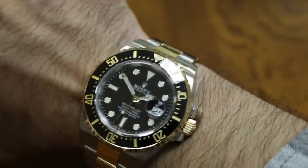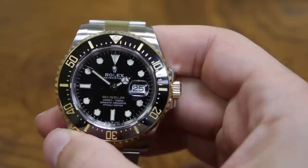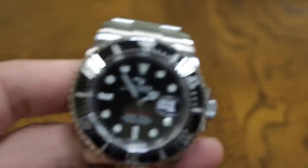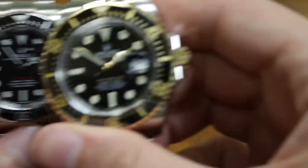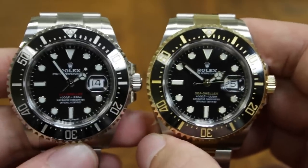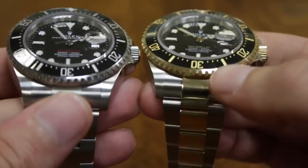On my six-and-three-quarter-inch wrist, you can see how it wears quite nicely. Now for a comparison — here's a stainless steel version right next to it. As you can see, it goes from a very pure tool watch aesthetic to a very luxury-oriented watch. These literally are very different iterations of the same watch.